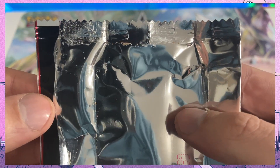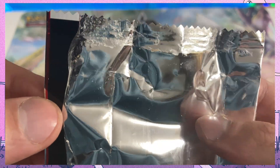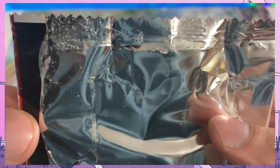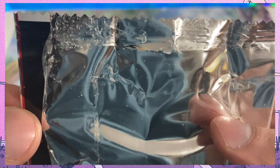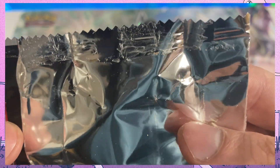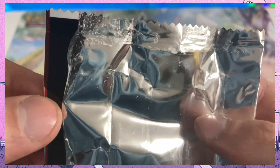However, for booster packs, if you had a booster pack looking like this, this is a 100% evident sign of something being wrong with the pack. There is no glue on a clean booster pack, and there should be no glue in any place of the pack whatsoever. This doesn't apply only to the bottom and top seal — it also applies to the middle seal that goes through the booster pack.